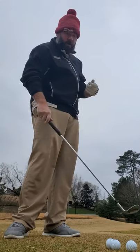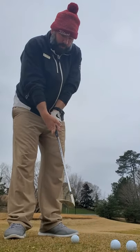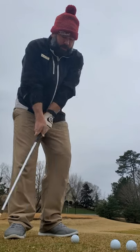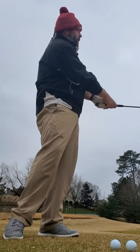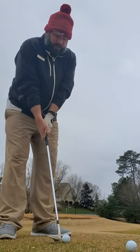We can put a lot of spin on the ball. We're not going to dig in. And you can see by the lack of divot, it'll come in extremely shallow. The face is extremely stable, and it makes it much easier to chip and pitch, especially in these conditions.